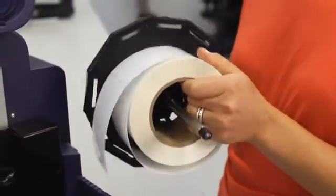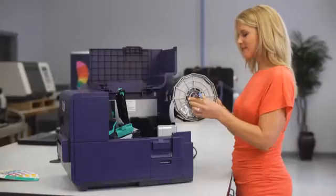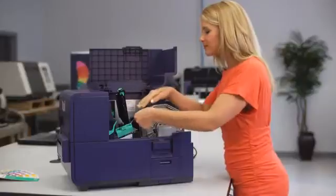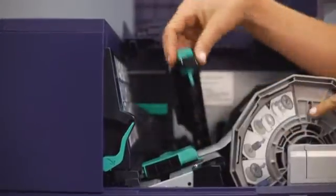Next, slide the roll of blank labels onto the label flange. Thread the label material under the print head and snap the label guides into place.